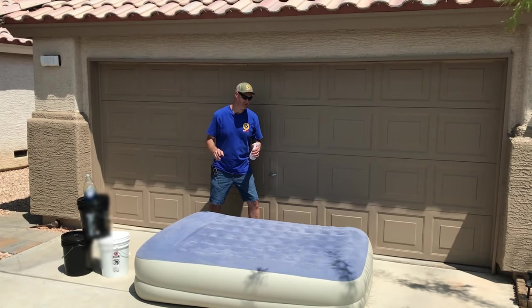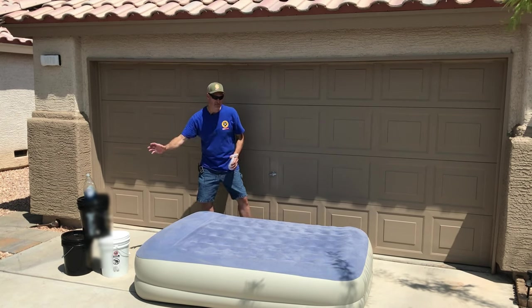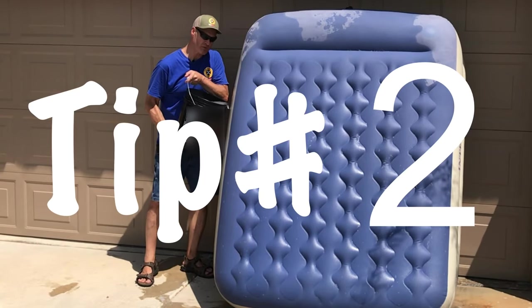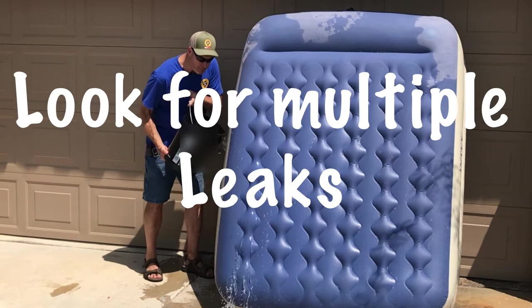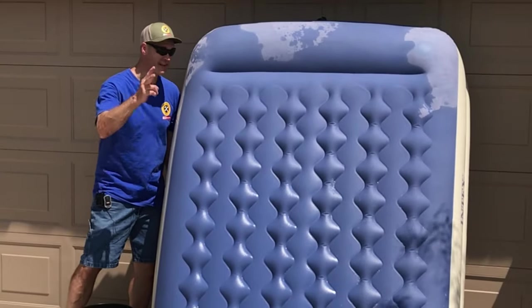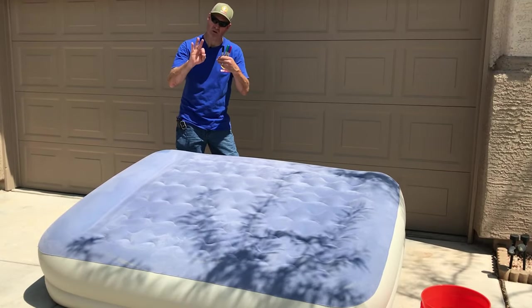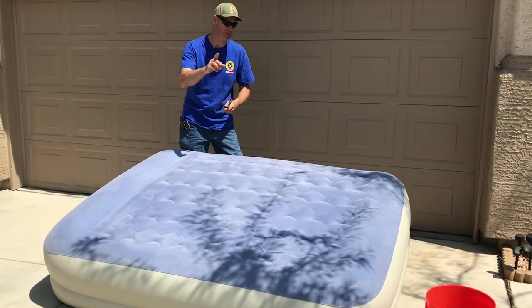Let's move on to my five patching tips. Tip number one: for finding leaks, use plenty of water — a small amount is not going to cut it. Use at least five gallons of soapy water. Tip number two: look for more leaks after you find the first one. Keep going over every edge with plenty of water and look for bubbles — oftentimes you'll find a second leak. Tip number three: after you find your hole, use a Sharpie to mark it so you don't lose it — that's happened to me before.